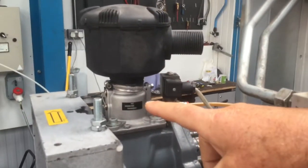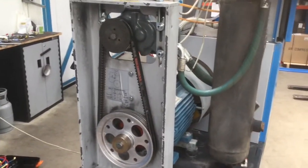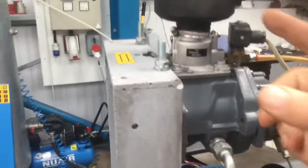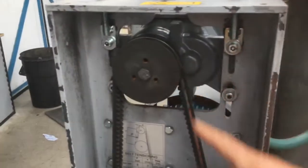Air filter — easy access. Unload valve, incredibly reliable. Access to the belts is nice and easy just by taking that side panel off. You can then drop the air end down by these nuts to change the tensioning on the belts.